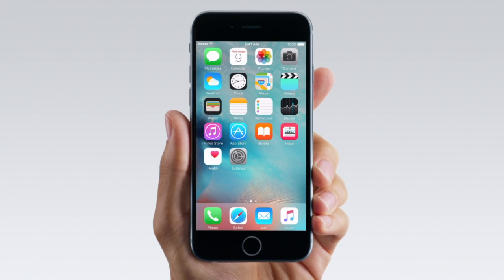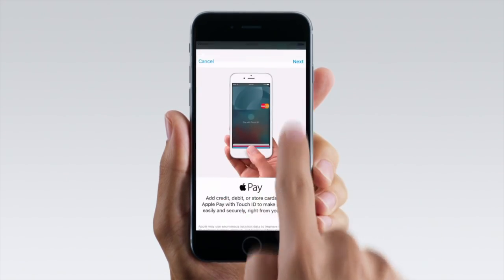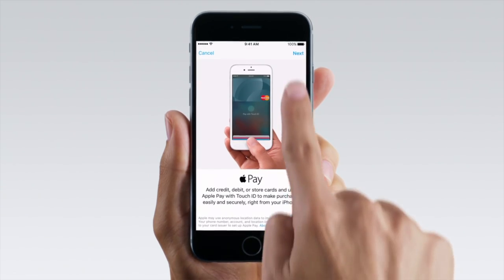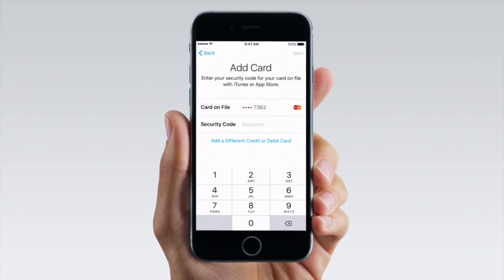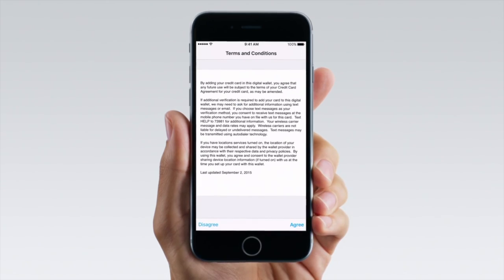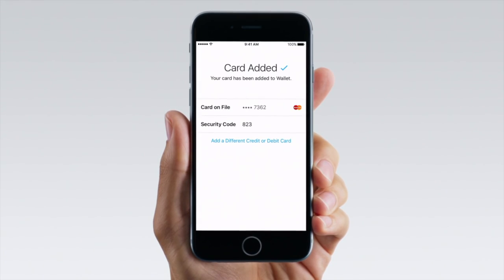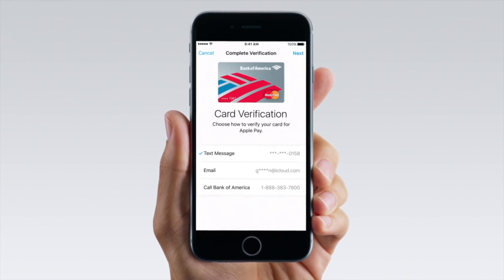When you open up the Add Card screen, either in the Wallet app or when setting up your phone, a card reader comes up asking you to present your card. This uses simple OCR software to pull your card number and expiration dates off the front of your card. At this point, the phone has your card details in text form, the same way it would if you're online shopping or using iTunes.